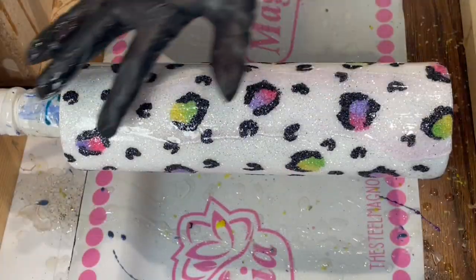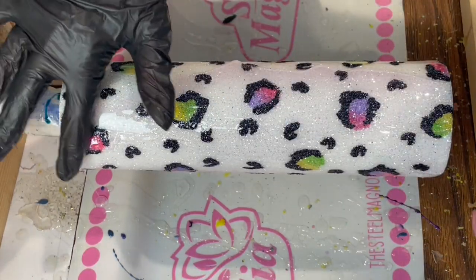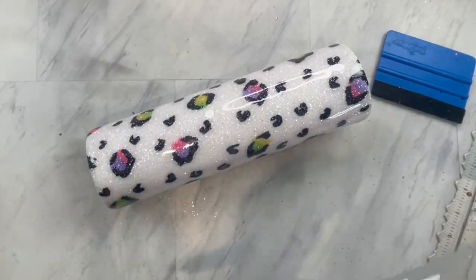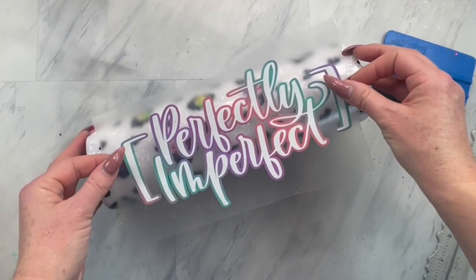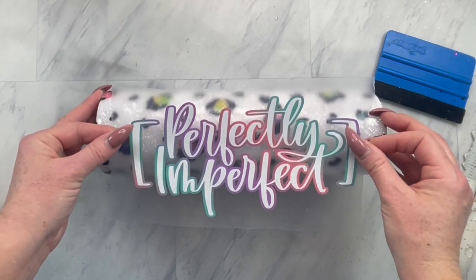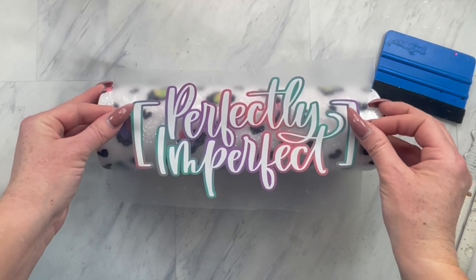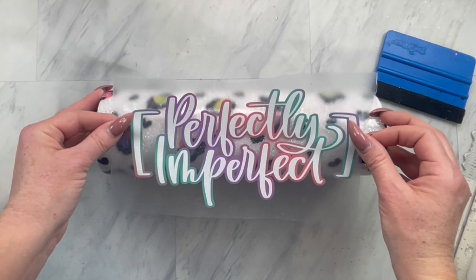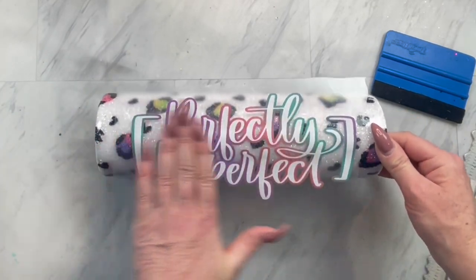Now that your spray sealer is all dry, add a layer of epoxy. Once that epoxy layer has cured, you can add a decal. I chose one that says 'Perfectly Imperfect,' and I layered white on top of a pastel ombre vinyl from Tech Wrap Craft, applying it vertically up the tumbler.